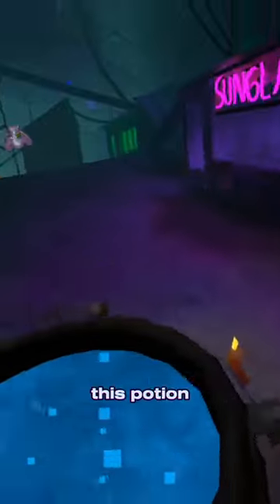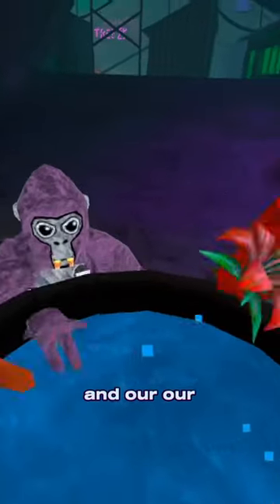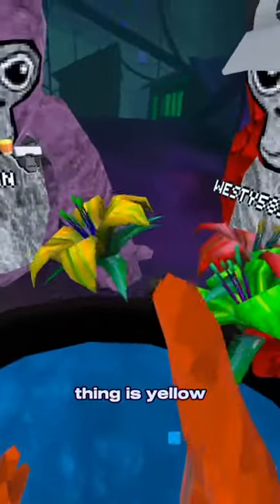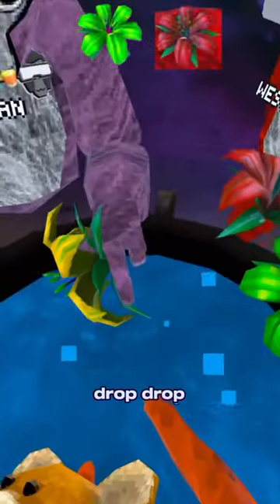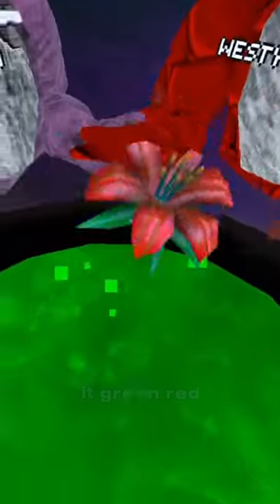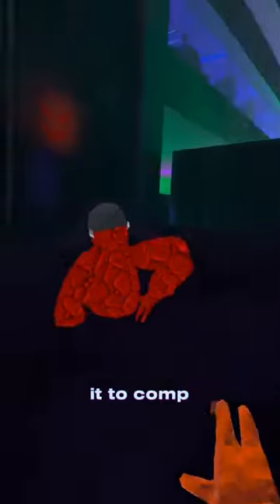Okay guys, we got to make this potion. I looked at the ingredients and our thing is yellow, green, red. Okay, so yellow drop, green, red — it should work. Oh, it worked! Okay, our goal is to make it to comp course. Let's go.